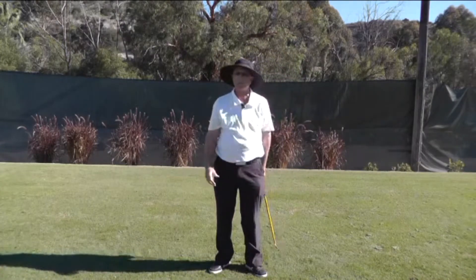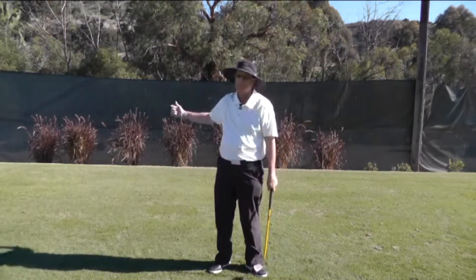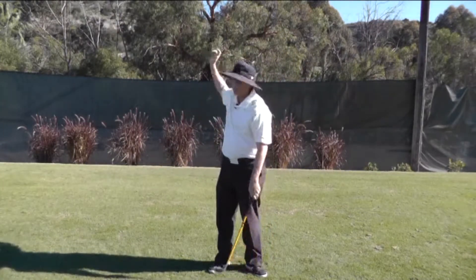You do that a few times and then you get your golf club. It might feel a little light at first. Try to make the same movement.